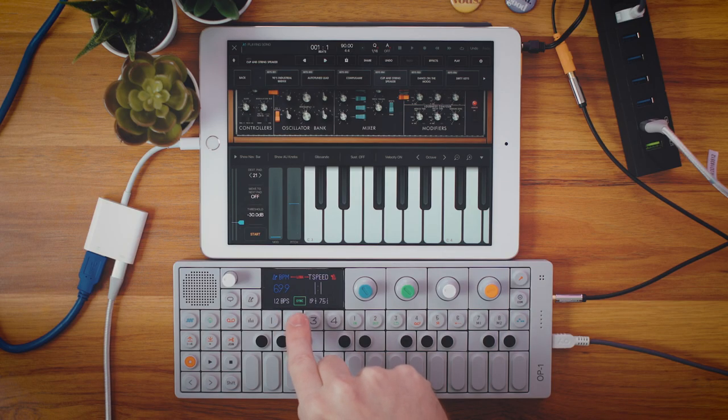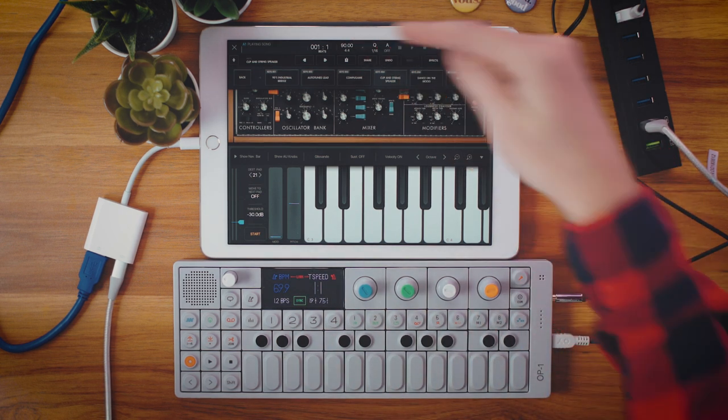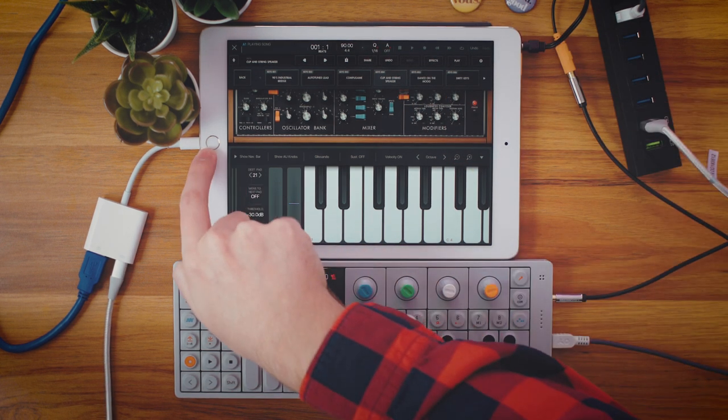But I have the 49-key MIDI controller plugged in as well, so I do have a little bit more range now. We've got to go through and sync these up because they are talking to each other, but if I want to create a song I'm at a BPM of 69.9 on the OP-1 and we're at a BPM of 90 on BeatMaker.